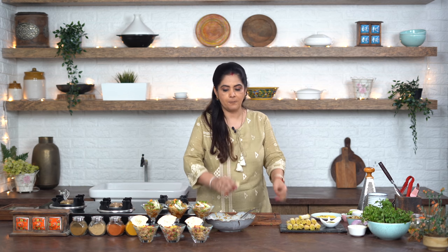How did this quick chaat turn out? I had told you - I am sharing all 3 chaat recipes with you quickly. Go ahead and make them! And do comment below to let me know how these recipes turned out for you.